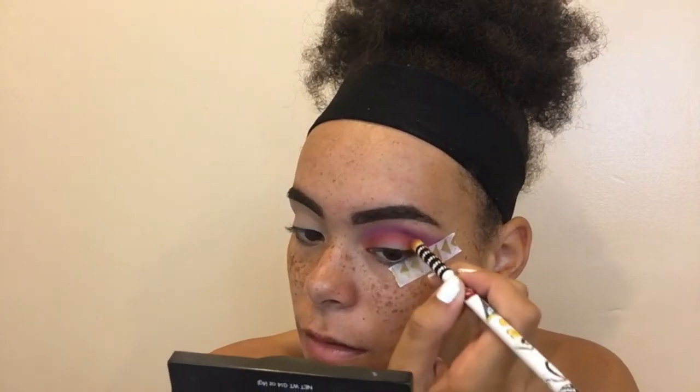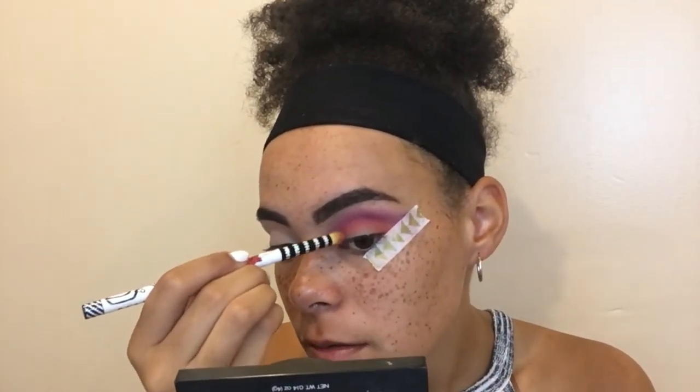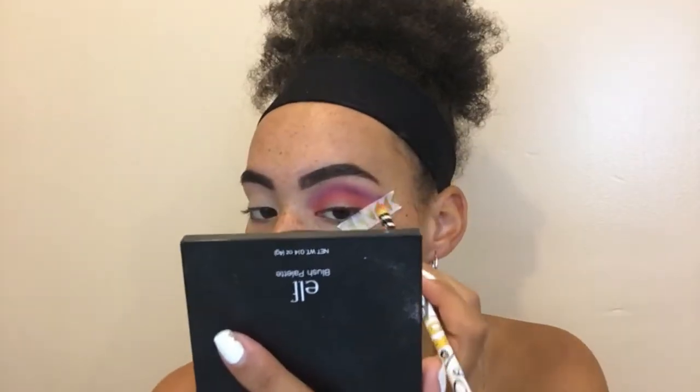I'm going back in with the orange so it remembers who it is and where it came from. I'm not sure if this looks really good or like a mistake — I'm not really sure which one yet. Next I'm gonna go in with my Maybelline concealer in shade 25 and apply that in the middle where the orange ends, so that whatever glitter or color I put there is really going to pop and look nice.